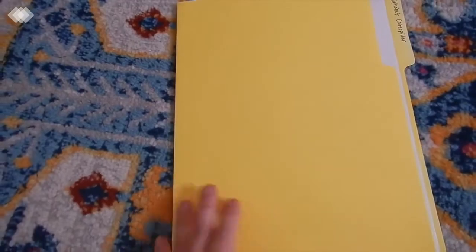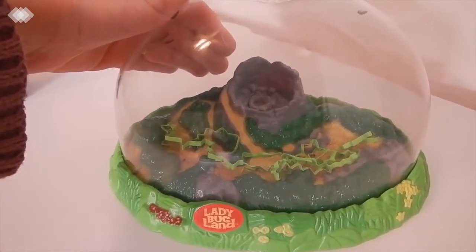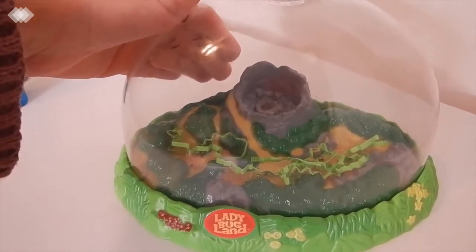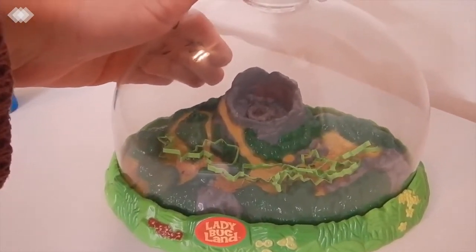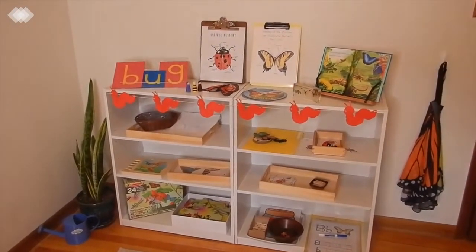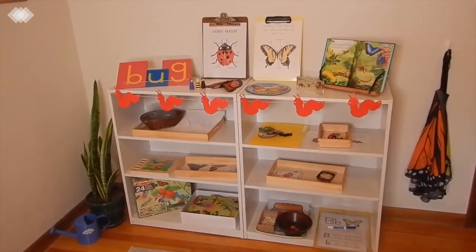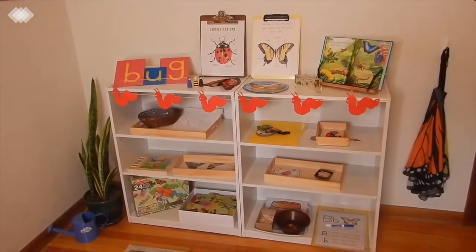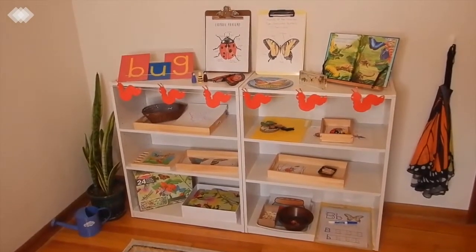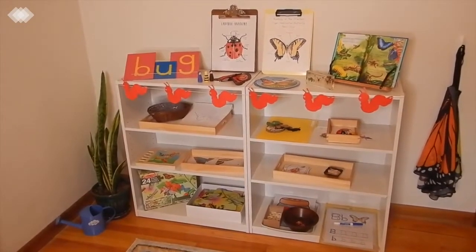That is our last activity, but I couldn't not show you our ladybug larvae — they just got here today so they're still adjusting, but we've really been enjoying observing them already. Thanks so much for watching! I hope you guys have some bug-spiration for bug theme activities for your kiddos. If you like this video be sure to give it a thumbs up, and if you haven't already please consider subscribing and hitting that little bell to be notified when new videos are up. We do all things homeschool on this channel — bye everyone!